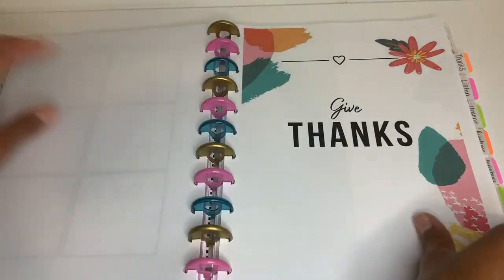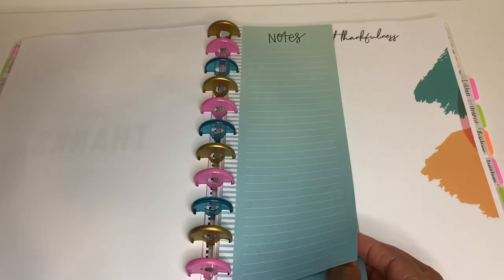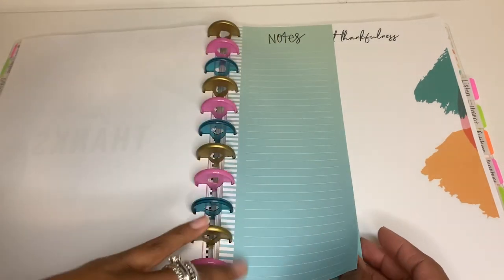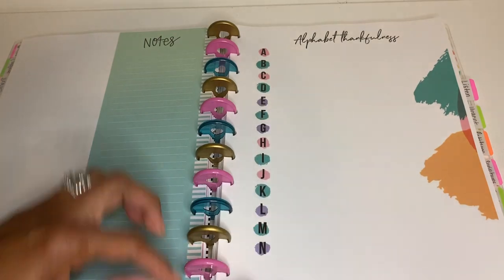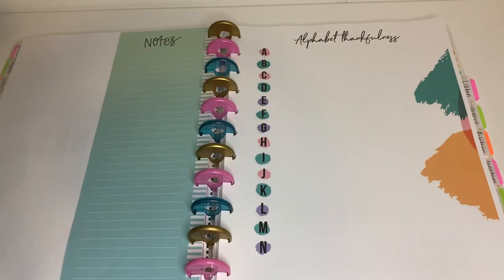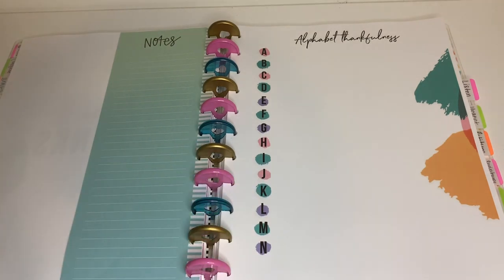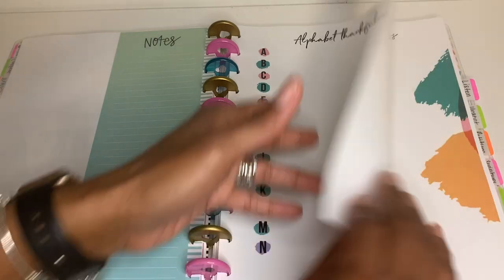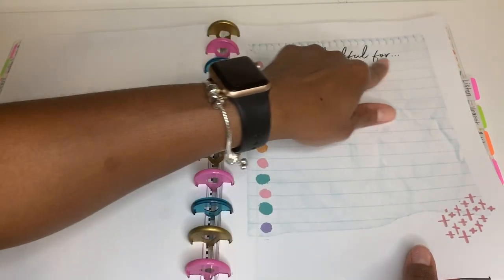The next section is Give Thanks, and I put a little flower sticker here. I added some note pages for when I don't have sticky notes. I love the Alphabet Thankfulness page where you write down what you're thankful for in alphabetical order — A through Z. For example, J would be my job, C would be my children, F would be for my family. I'll also be printing more of the 'I Am Thankful For' pages.